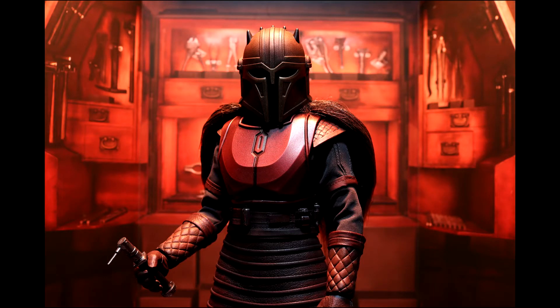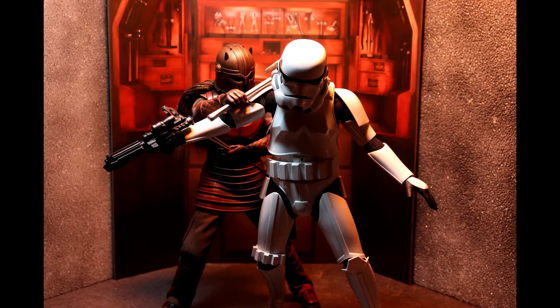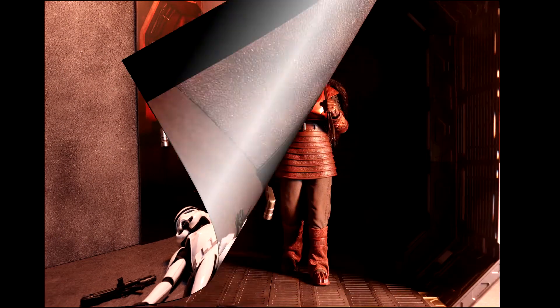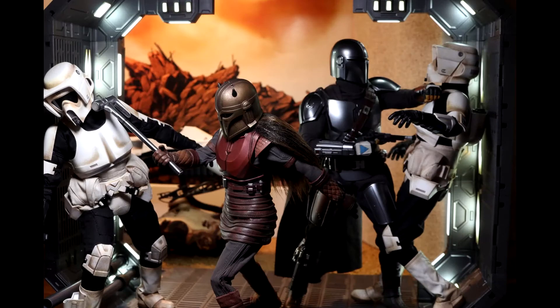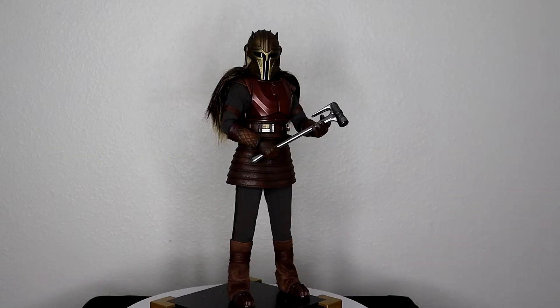Hot Toys did a good job covering up the ankles so you get range of motion while the joints stay hidden. I love how the plastic actually looks like a leather material for the gauntlets and gloves, yet you still get full range of motion. The weathering on the helmet is really good, and it makes for some great pictures. It even inspired me to get extra accessories to recreate the forge scene and other settings with her. Overall a really solid number seven.